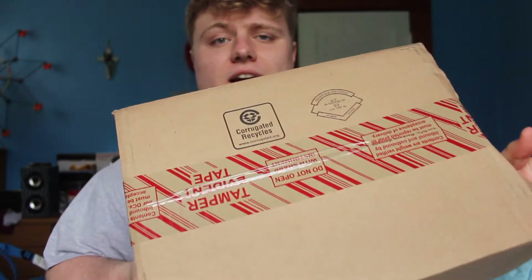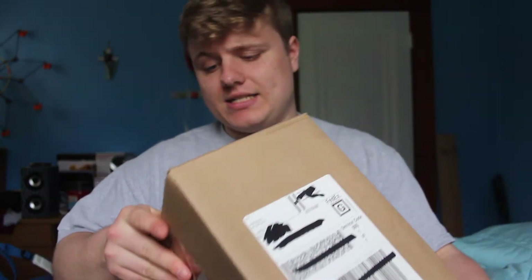Right off the start, we've got a brand new box coming from Adidas. Untampered with, you know how it is — you guys see it as I see it. So, without further ado, let's get into it.